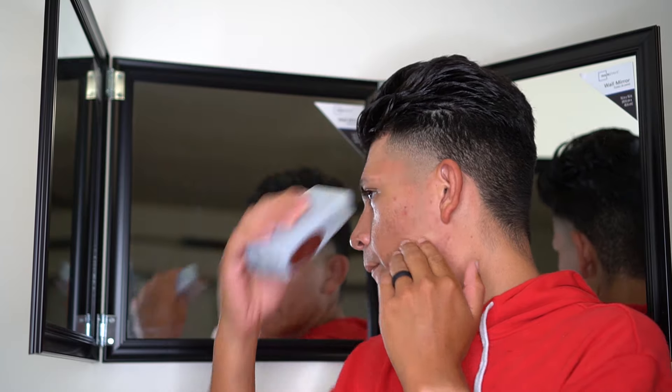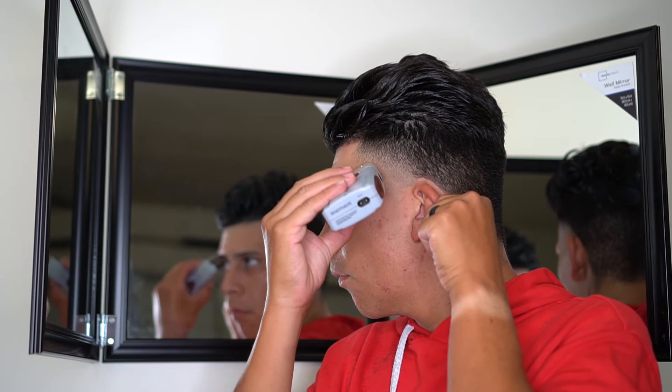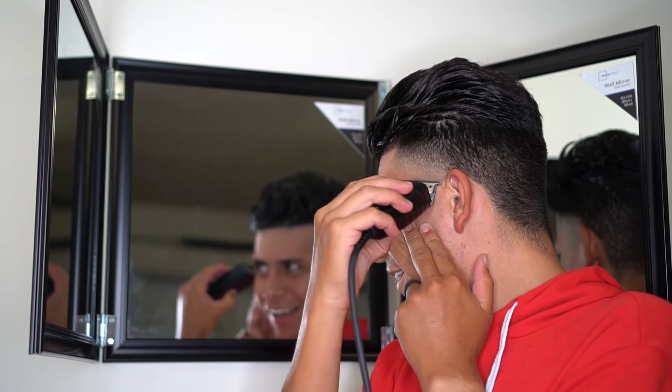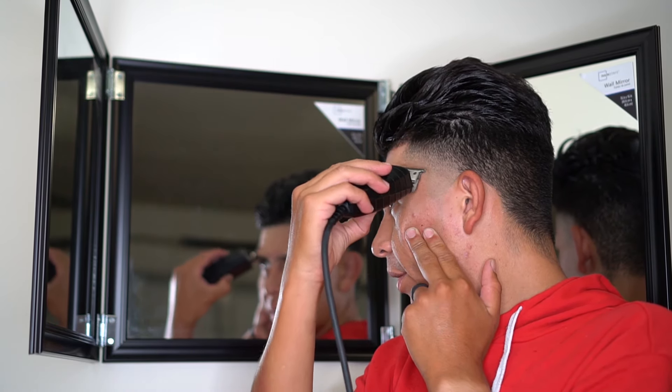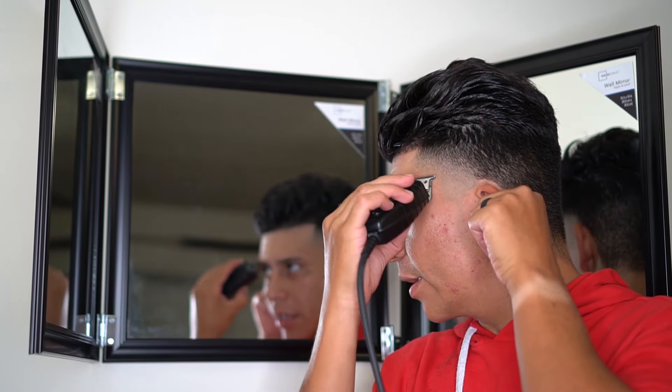Final step — I always use my shaver right underneath where I went with the edger, and try to get it as close as I can without creating another line. And if you do create another line, like I just did, I kind of just use my edgers and go back in and slowly flick it out.